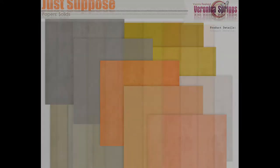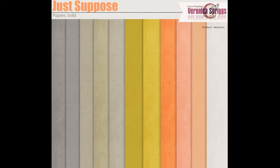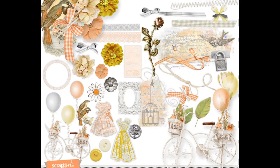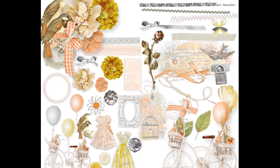We also have polka dots and stripes, and our solids come in a beautiful brushed, fabric-like feel. Just look at how the color composition comes together. Here are the embellishments — they're super cute and charming.